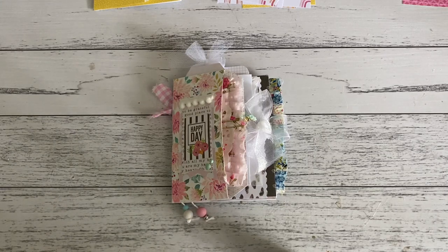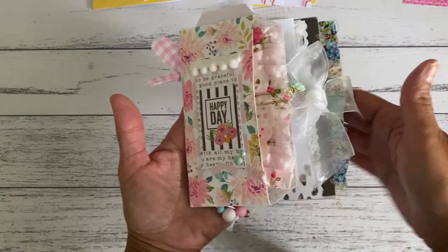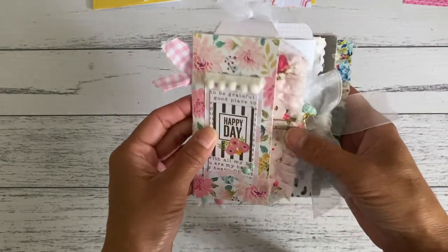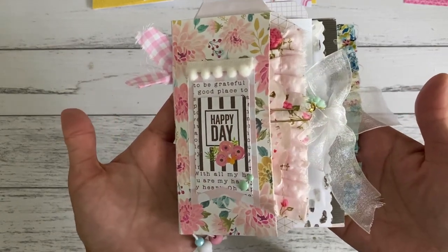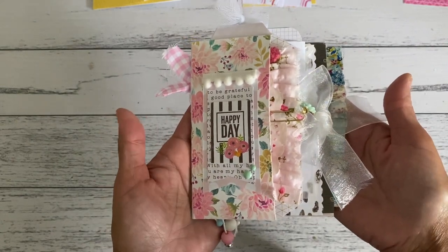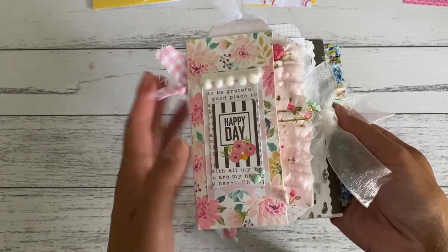Hi everyone, it's Sandy. I'm back with the tutorial video for the sweet little junk journal that I made in my last video. I shared with you this really adorable junk journal that I made for myself. I'll put the link down below if you've missed out on seeing a more detailed look on the inside. This video will be showing you how I put it together, in case you also wanted to create one similar to the one I've made here.